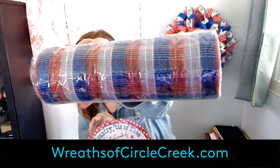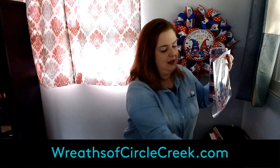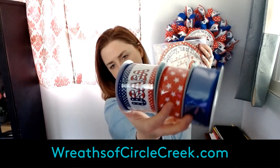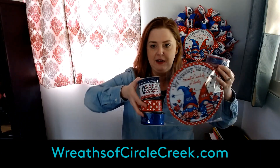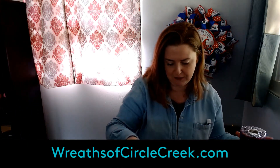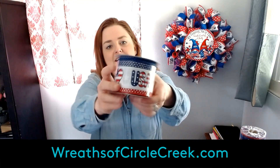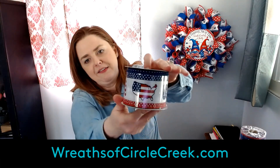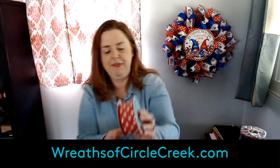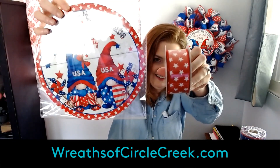The patriotic mesh comes in the set, and you get three of these ribbons — 30 yards total, so three 10-yard rolls each. Let me show you the ribbon up close. It's a cute USA ribbon with the American heart and a picture of the United States of America — very cool. And of course you've got patriotic stars in there, and it matches the sign.